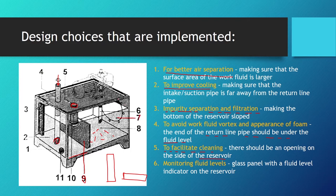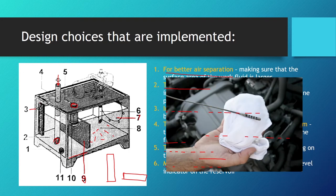When we drain the hydraulic fluid, that is not enough — we also have to clean the reservoir from the inside. To facilitate cleaning, there should be an opening on the side of the reservoir, as shown here on number seven, which when unscrewed allows access to the interior. For monitoring fluid levels, there should be a glass panel with a fluid level indicator, as seen on number three.